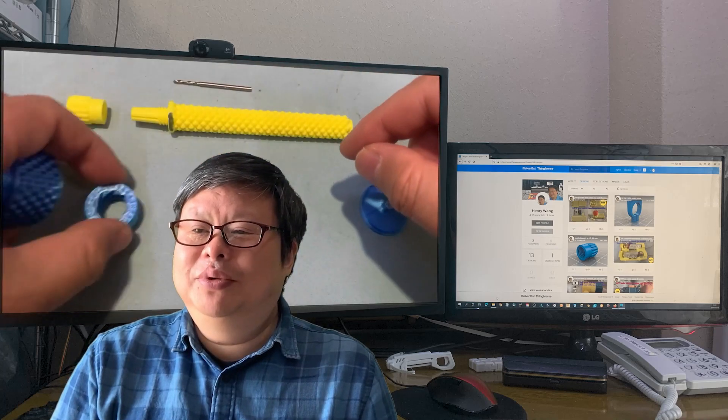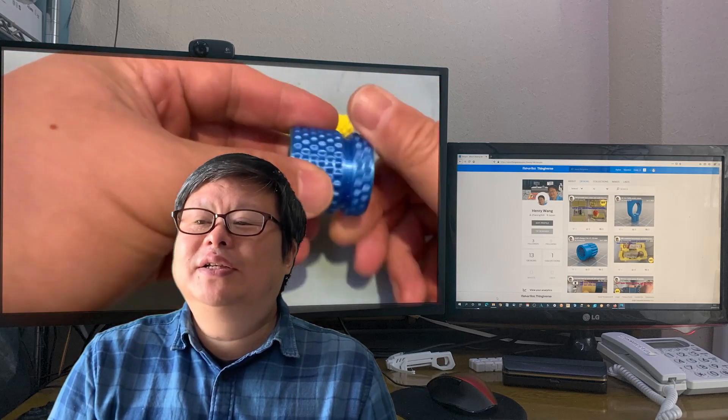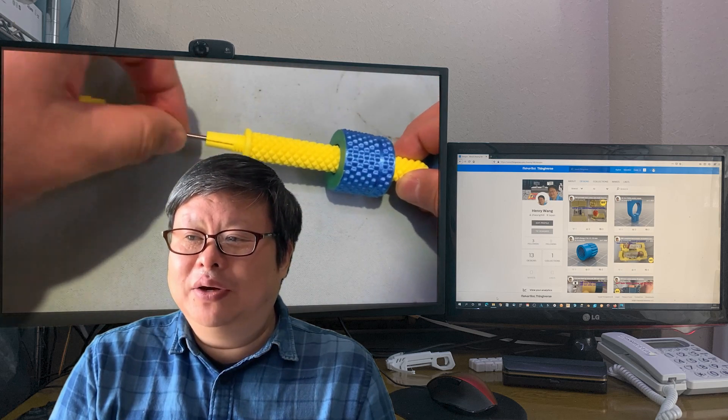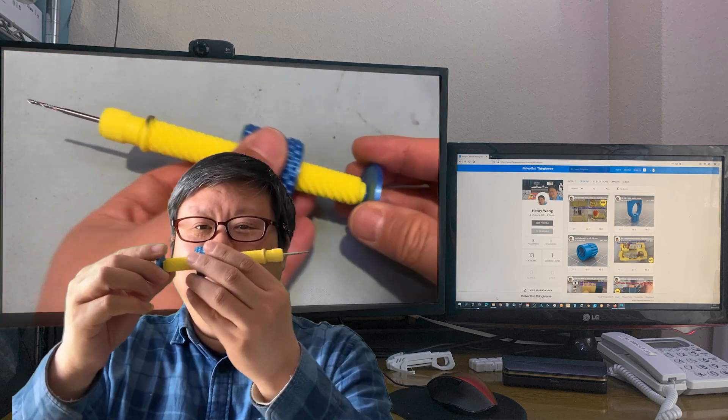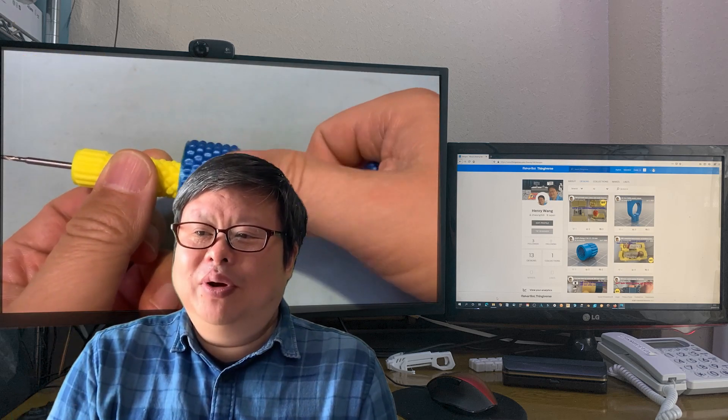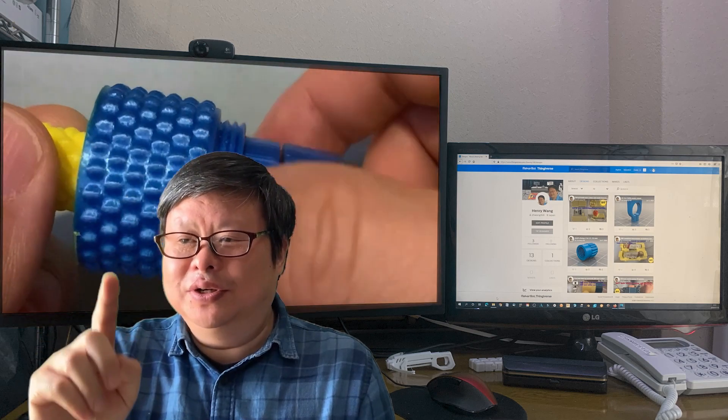Hello my friend, welcome to TubeU channel. I'm Henry. Several days ago, I made the first 3D printed straight one-way manual hand drill. It works very well, but I think it can be upgraded for more convenient use. Stick around, let's start.